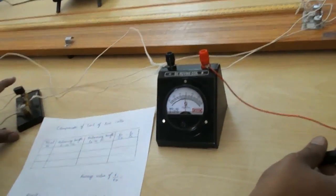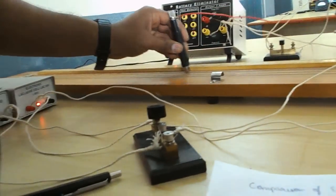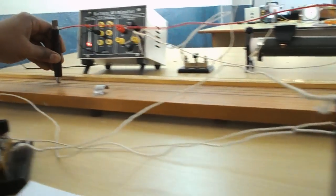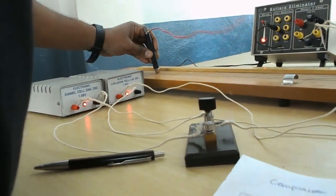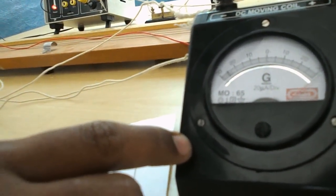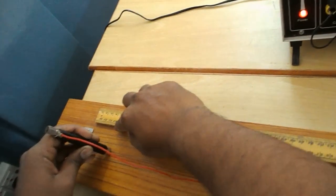With Leclanche cell and galvanometer connected, find the balancing length of the Leclanche cell. Slide the jockey from terminal A. After passing 1 meter, 2 meter, and into the 3 meter region, observe the galvanometer needle — it starts deflecting and then comes to zero. The balancing length of the Leclanche cell equals 95.4 cm.